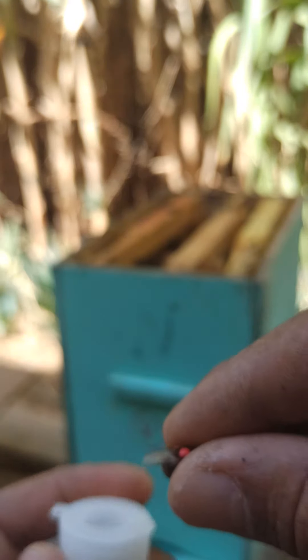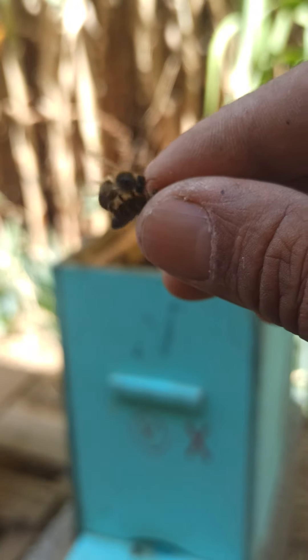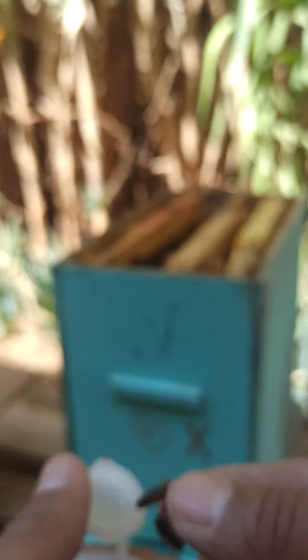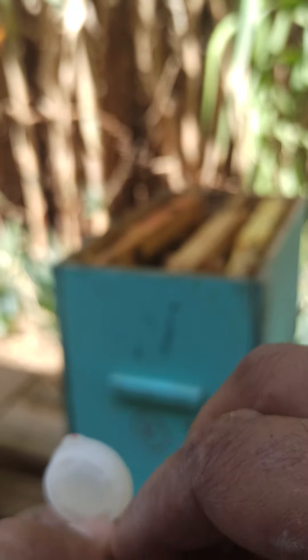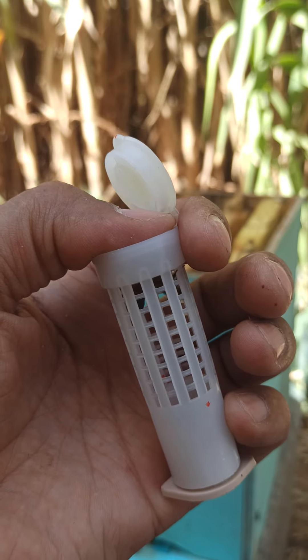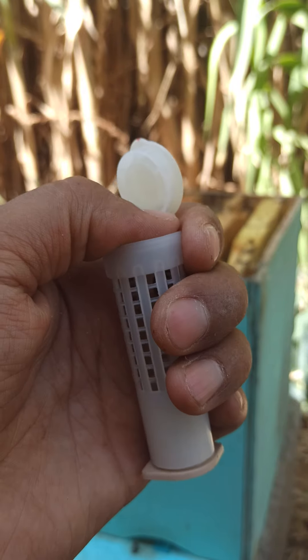سأضع الملكة في القفص. إذا كنت تنقلها لمكان بعيد يجب أن تضع معها شغالات، ولكن تتركها قليلاً تجف ثم تضعها. أنا سأضع معها شغالة هكذا وتغلق عليها. المنطقة قريبة يعني حوالي 2 كم فقط، سأقوم بوضعها في خلية مكذبة.